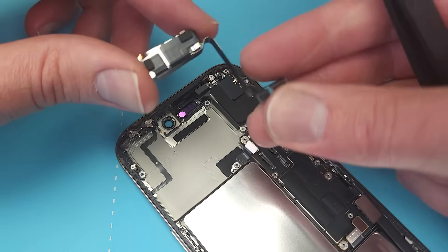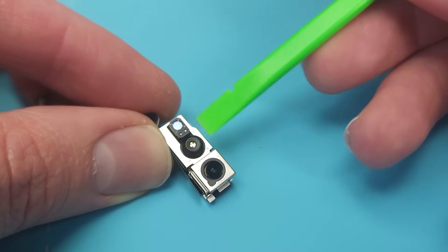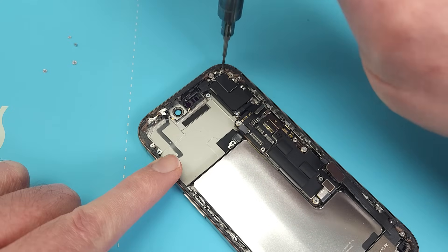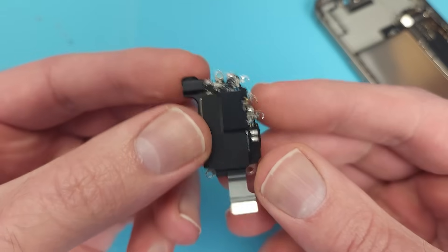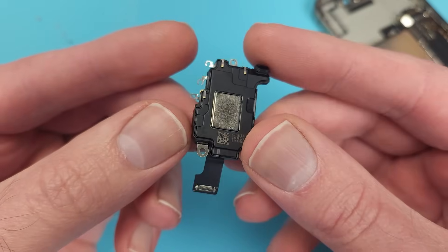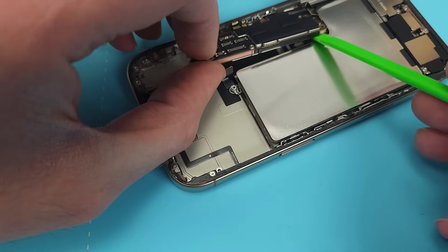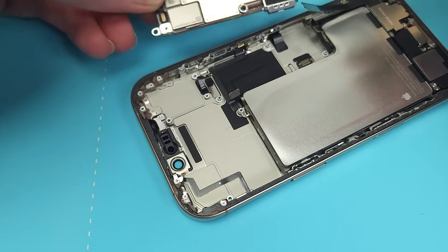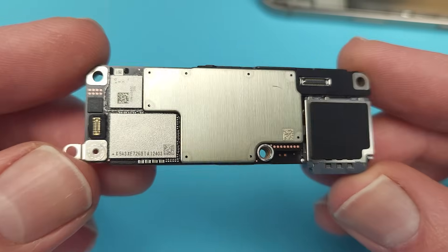The front-facing camera module is also free, which houses a 12MP sensor with OIS, along with a Face ID camera and dot projector. Six more screws and the upper loudspeaker comes free, with an antenna attached. Four standoff screws hold the motherboard down, and there are two ribbon cables for the screen plugged into the back — one of which was nice enough to unclip itself. Here we can see the usual sandwiched double motherboard design with the new A18 Pro chip.